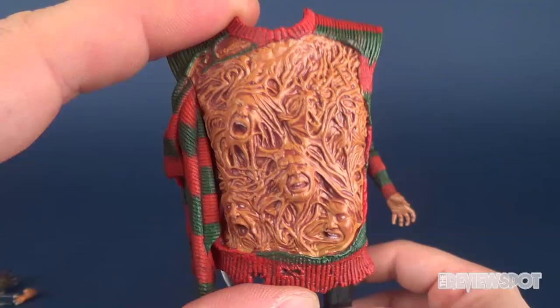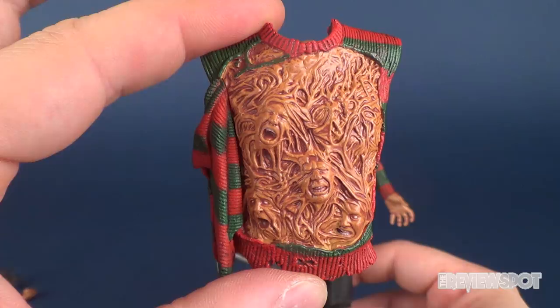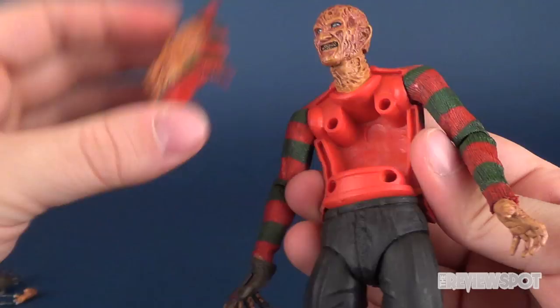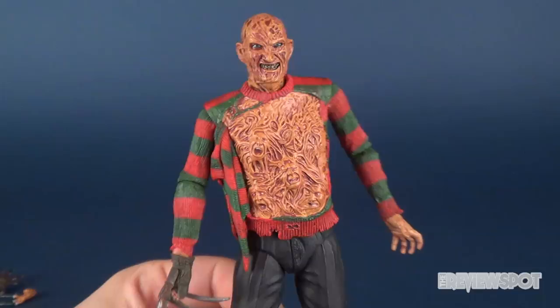The whole torso fell over — I felt so bad. Imagine this giant Freddy torso with people inside moving around, and the whole thing collapsed. At any rate, with this Freddy you can swap out the torso very similar to the quarter scale. I'm just gonna pop this off — it has four pegs and four peg holes — and then you just replace it. It looks nice.